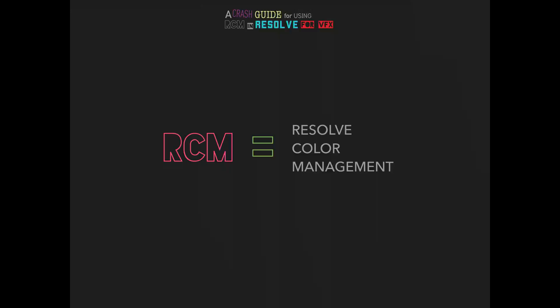We're going to get into Resolve — a crash course guide for RCM and Resolve. What is RCM? It is their color management. You may have heard of ACES — it's very much in that same vein, that same mindset of ACES, but it simplifies things and keeps it locked and contained to Resolve. ACES is great if you're on a feature film doing tons of vendors and VFX artists, but if you're a solo artist or dealing with very minimal vendors, RCM is pretty cool.